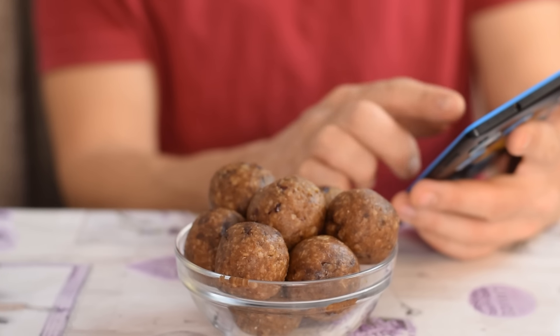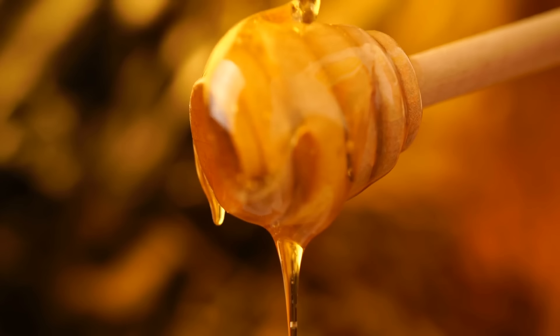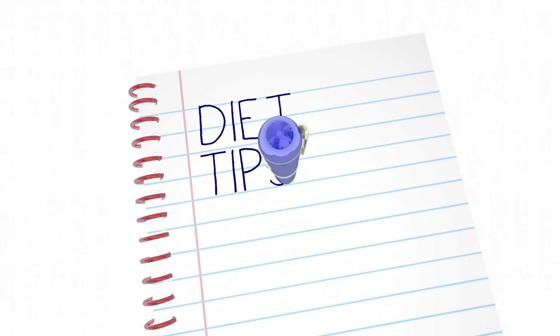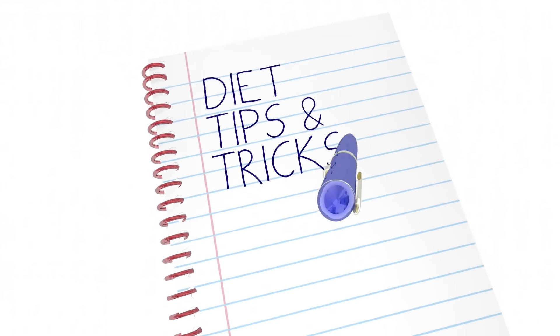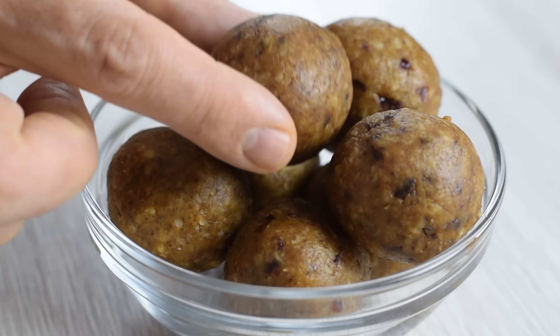When it comes to energy balls, this time I was trying to think outside of the box — which natural sweetener to use, can I incorporate more omega-3s into the recipe — basically how to develop the best healthy snack for my family, and this is what I got.